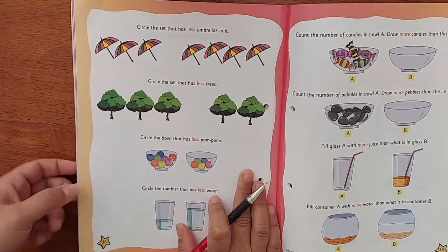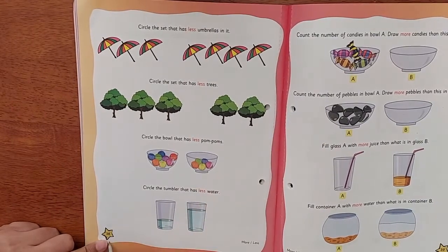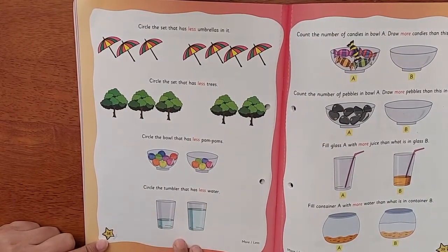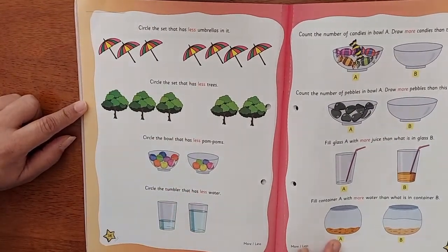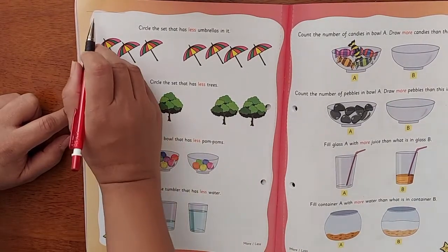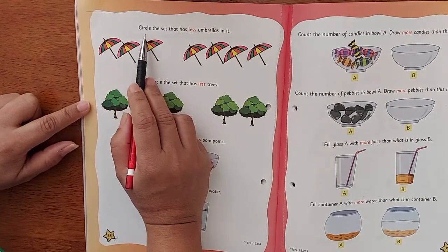Shall we see the home fun activity, children? Are you ready? Open your Little Thinker Mathematics to page number thirty-eight. Write the date over here — you started writing the date in the live class, so now you all know how to write the date. Write the date. Now I'm just reading what's given on top.